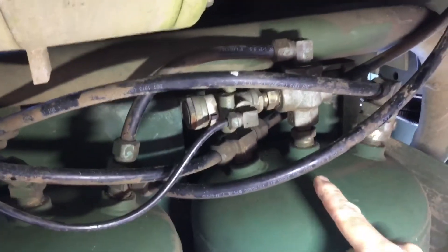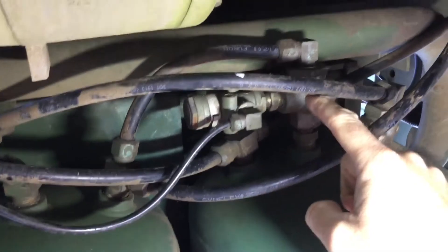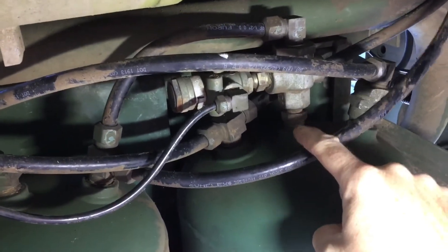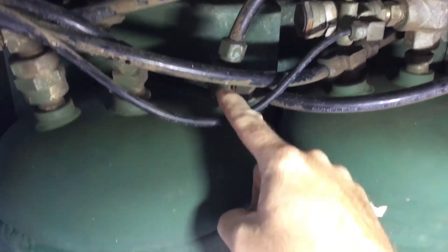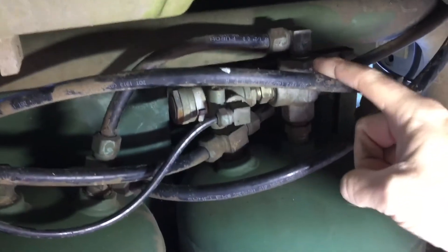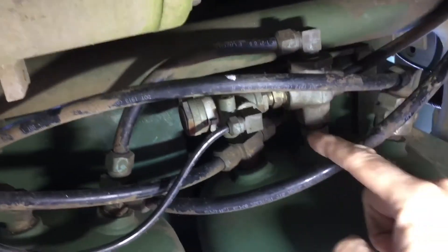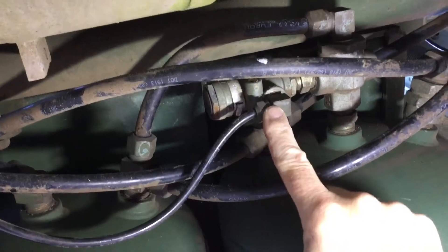Coming off the middle of the secondary air tank is a two-way check valve. It gets secondary air on one side, and it gets primary air from this fitting here, up through this hose to the other side, and then whichever is greater, it outputs into this valve assembly right here.